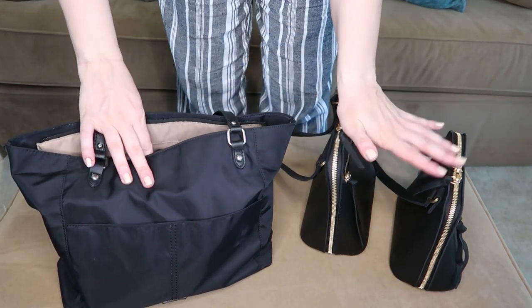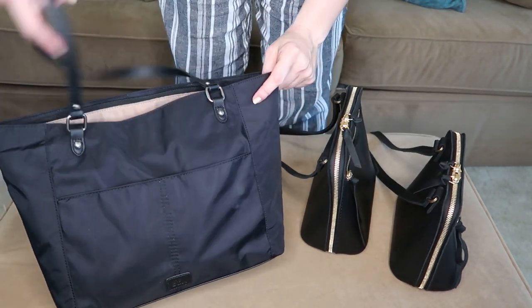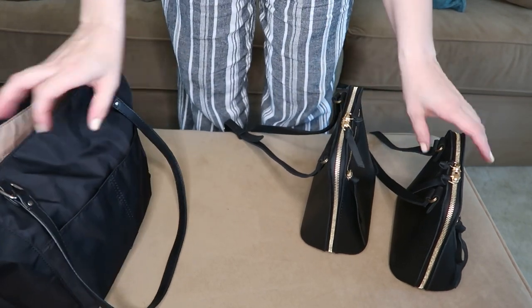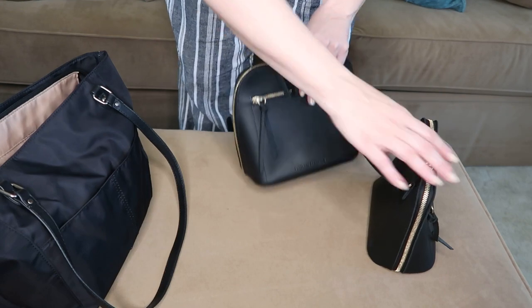Most Portland Leather Goods bags have gold hardware. I'm a silver person, but I'm willing to overlook that for the small amount of hardware on these bags. To show what fits, I'm going to take my regular bag with everything I'd normally carry and start taking out the essentials to see how much fits in each of these bags.